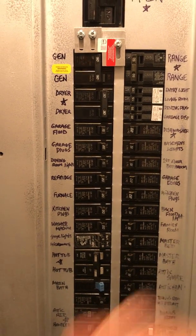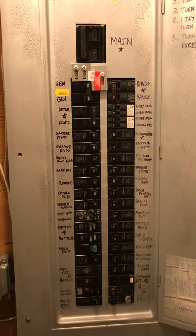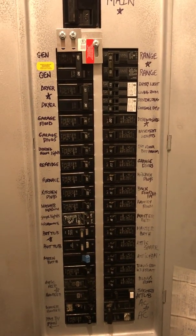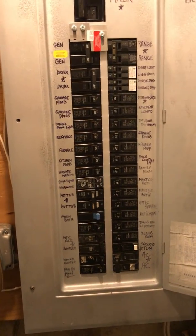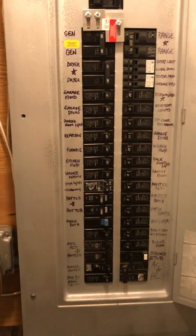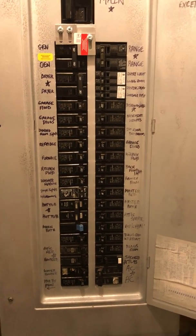I have a standup freezer in my garage alongside another fridge-freezer next to it, and our main refrigerator and freezer in the kitchen — and those are all going to be running. I've got my furnace as well. It'll run my furnace — I have oil, so it really doesn't draw a lot to run the furnace. So having heat is nice to have.